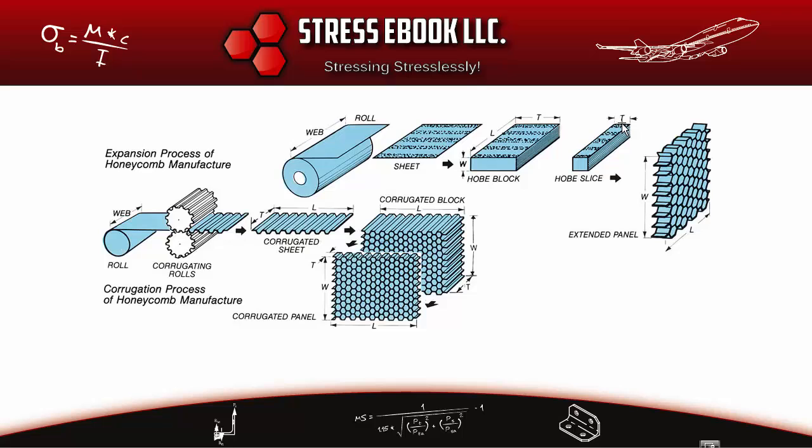Once you have the desired core thickness, the top and bottom of the HOBE slice are held on either side and the whole slice is expanded — the top is pulled up and the bottom is pulled down. A resin material, either phenolic or epoxy, is then applied to the expanded HOBE slice. It is cured and dried again so the expanded core becomes rigid and holds its shape as a block.